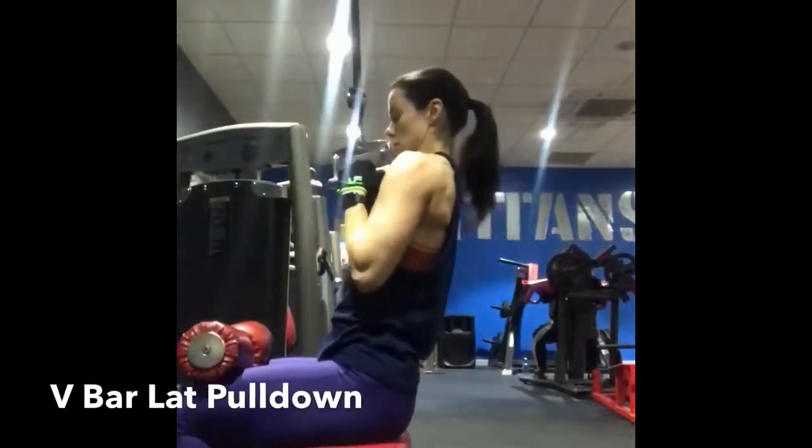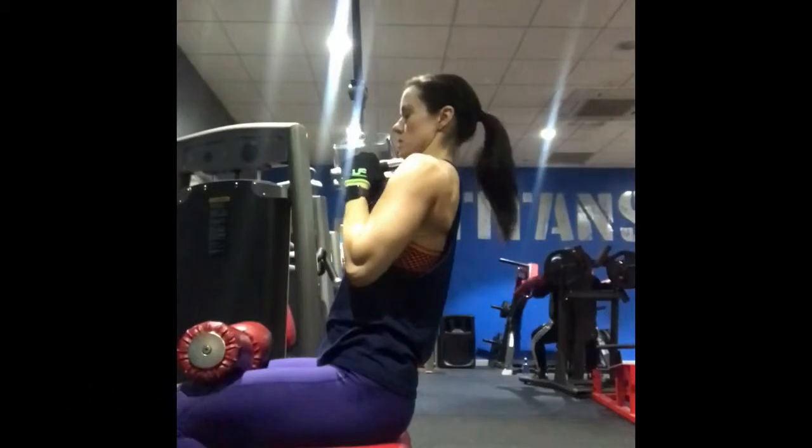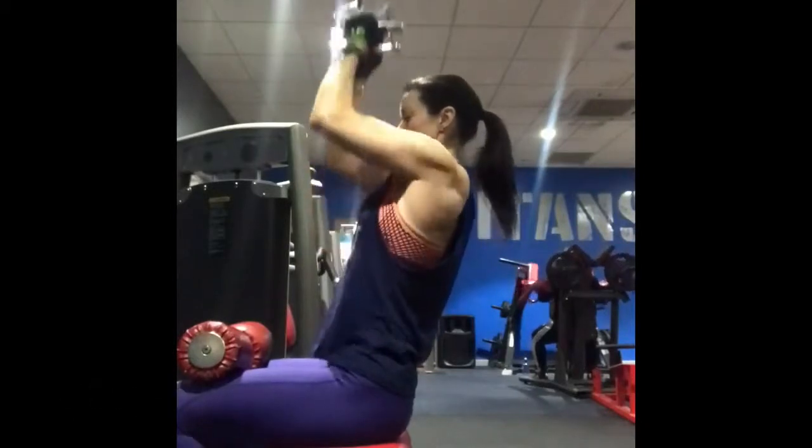Attach a V-bar to the lat cable machine — the pull-down machine is the one that you want. Then sit down and hook your knees underneath the bars.